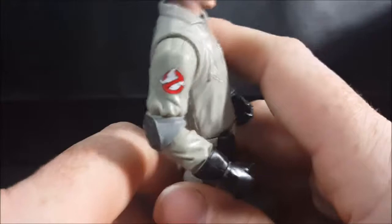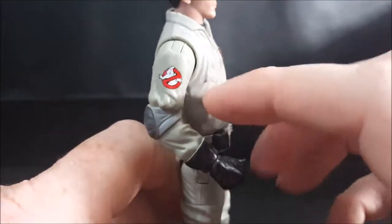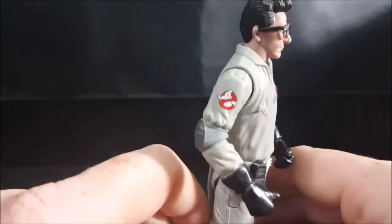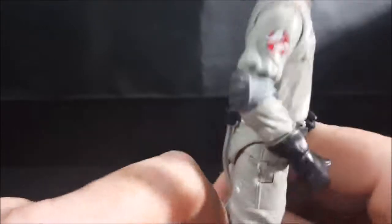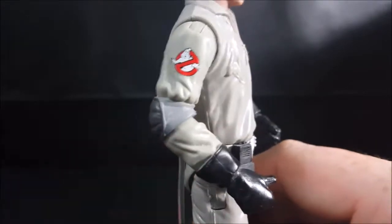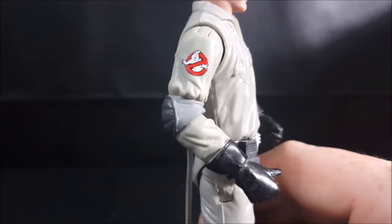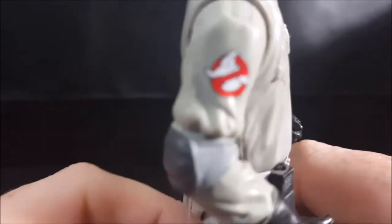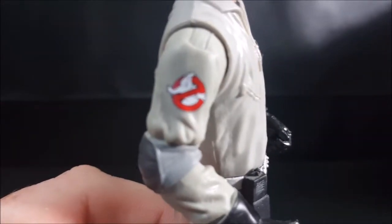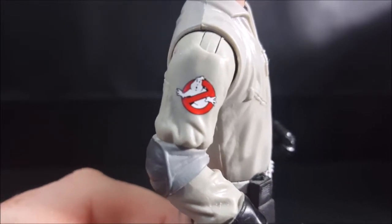As you can see here, they did a very good job of putting the No Ghost logo on his jumpsuit. A lot of times you'll find that they just kind of throw them on there and they don't really look the greatest — as long as you can tell what it's supposed to be, that's fine — but on this one it really looks like the proper ghost symbol.